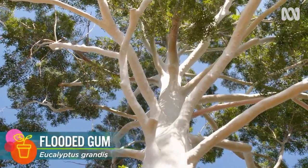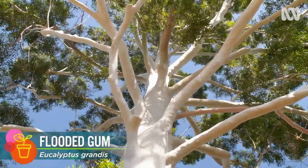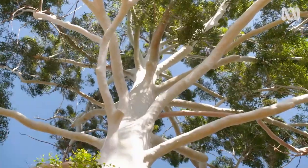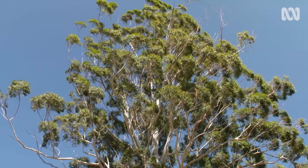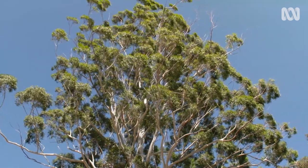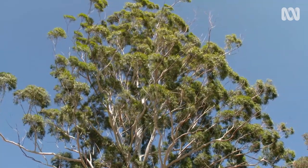Eucalyptus trees, with their incredible diversity, are part of the fabric of Australia. Their distinctive silhouettes, the texture of their trunks, their striking flowers, and that tell-tale scent of their leaves.